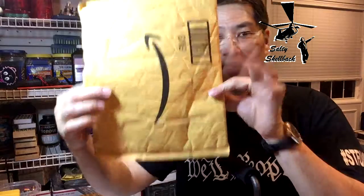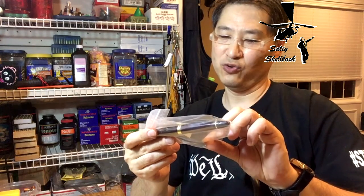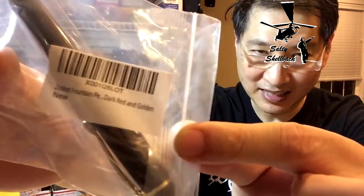So I ordered one. His fountain pens are in the caliber of Mont Blanc, in the thousands of dollars, and I couldn't even get myself to part with $10 for a fountain pen. So I got this on Amazon — it is the Jinhao fountain pen, dark red, green, golden.